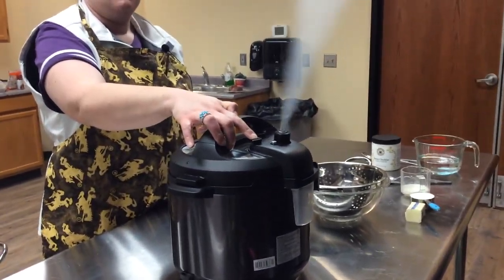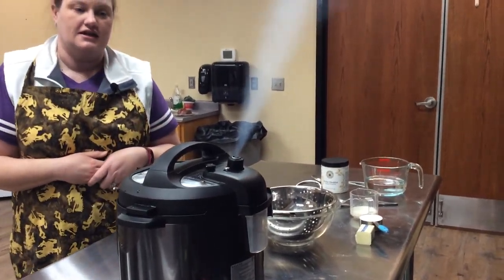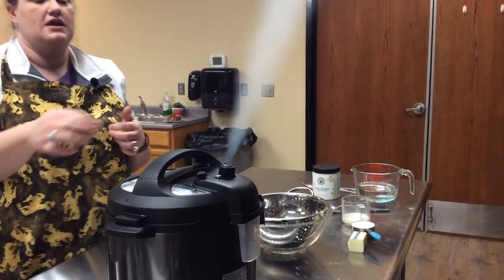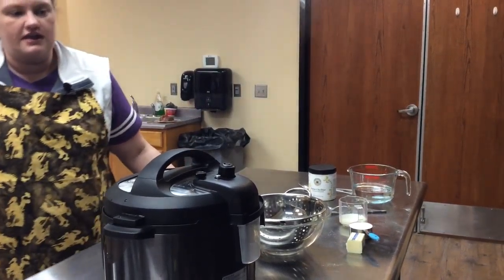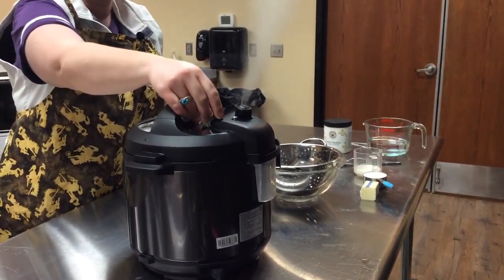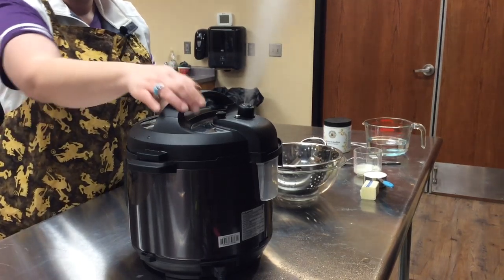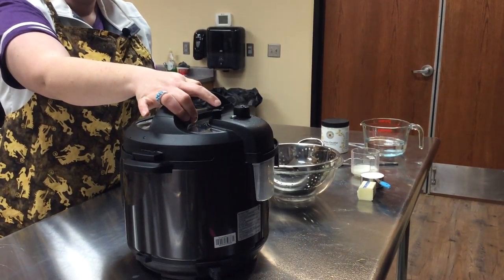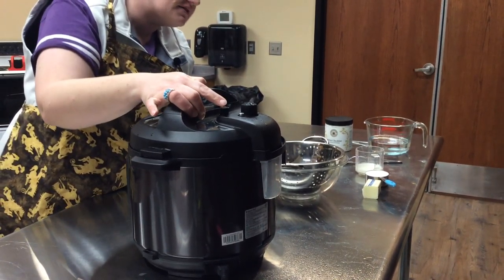It's beeping — it is done. At this point we are going to press down on our instant release. You'll want to stay out of the steam, as you can see. If it was spitting you would just turn it and let it stop. With this we'll just go ahead and let it finish — there it starts to spit.